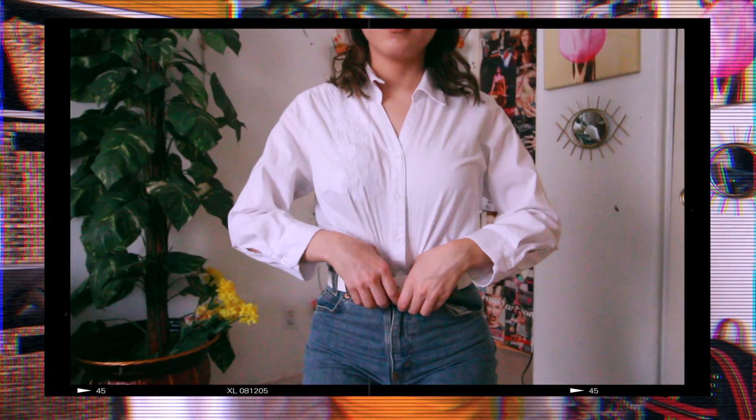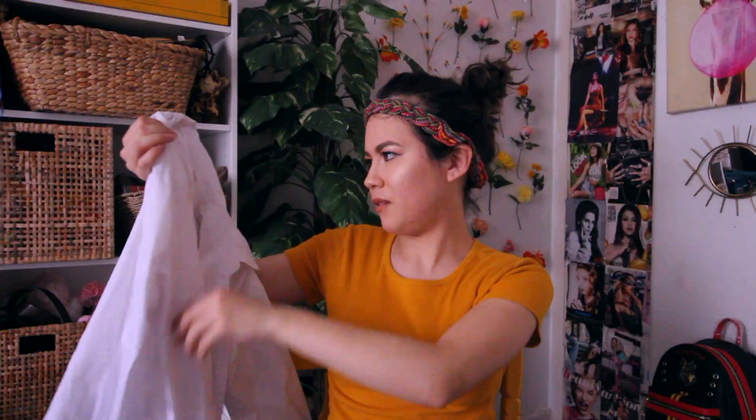Now moving on to the third outfit I'm going to be recreating for my mom, which is also the last outfit for this video. Next to her in the photo are what I call my siblings. For the hair, she has it half up half down, which is what I'm going to do. For the top, she just has a plain white button-up shirt, so I'm going to wear this simple white button-up top from Forever 21. She also has a white belt, so I'm wearing this white simple belt from Forever 21.